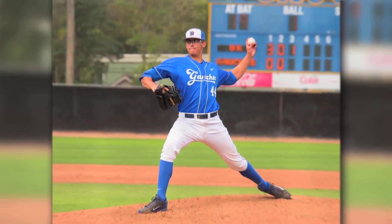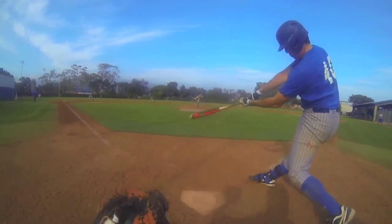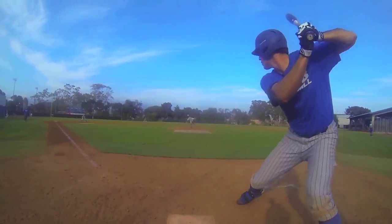I started pitching when I was 10. Before that I was all over the infield, outfield, everywhere. But I was mainly a first-base pitcher from then until now. I would say I just compete the best up here than any other spot, and I just have a whole lot of fun up here rather than anywhere else on the field.